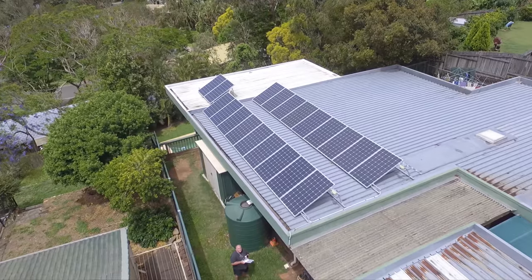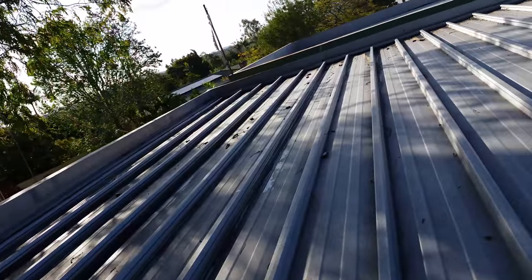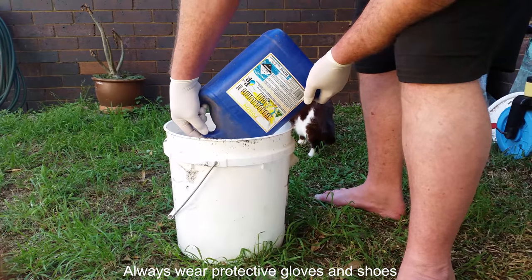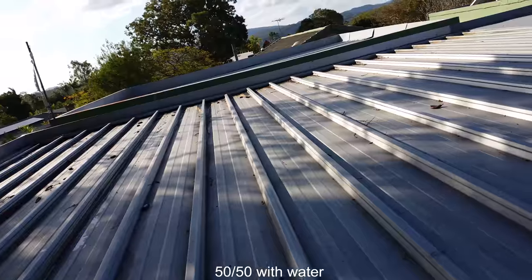Had really bad rusting on the roof, and I came up with the idea of getting rid of the rust with a mixture of hydrochloric acid — 50/50 — and painting it on. Then waited about an hour and a lot of it's already turned back.